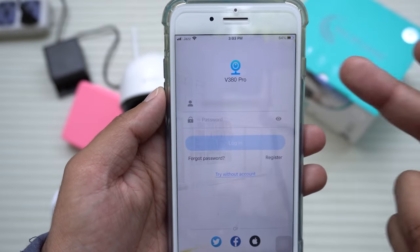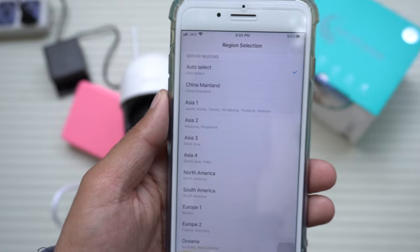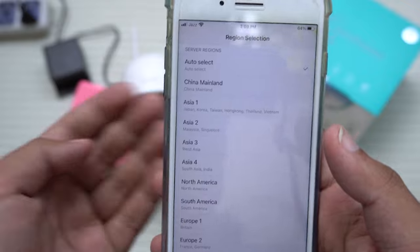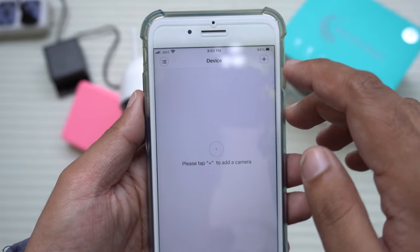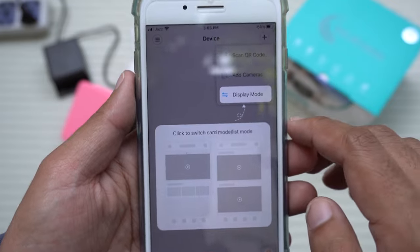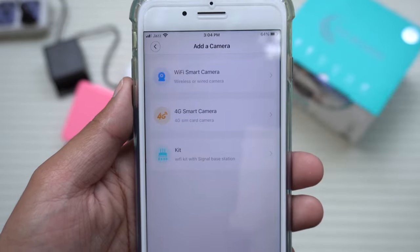Once I've made my account, I'll log in to the V380 Pro app. Once logged in, select your region — be sure to select the correct one; for me it's Asia 4, yours may be different. Here is the app. On the upper right side you have a plus button — press on it and press on Add Cameras.